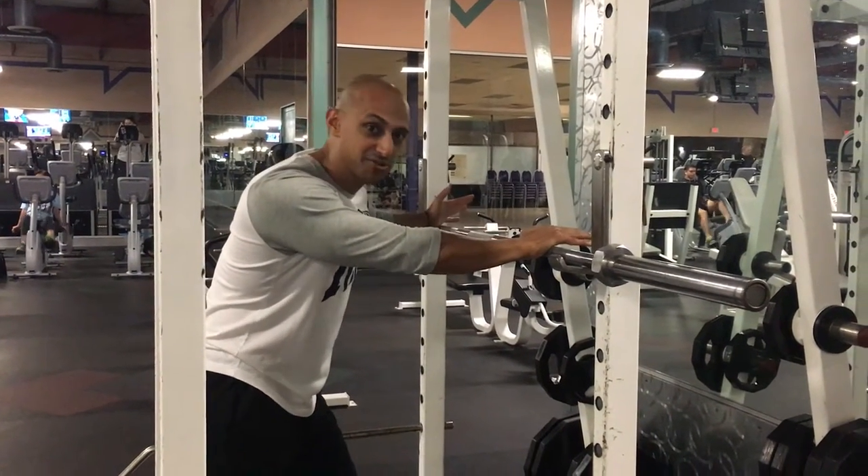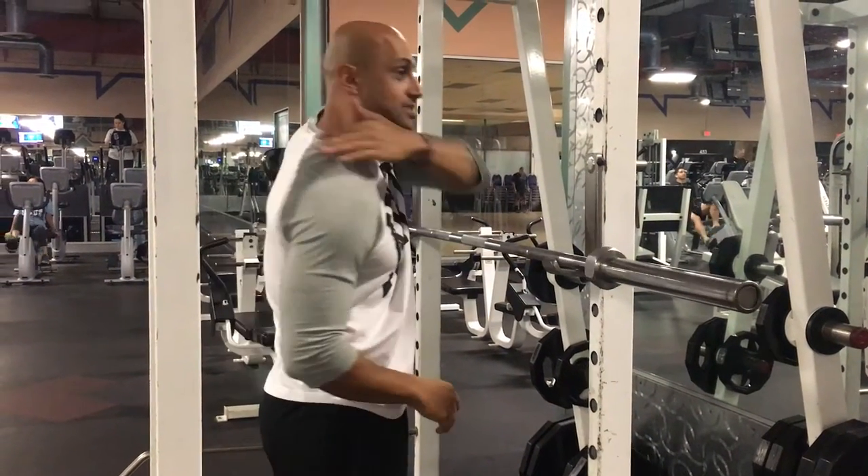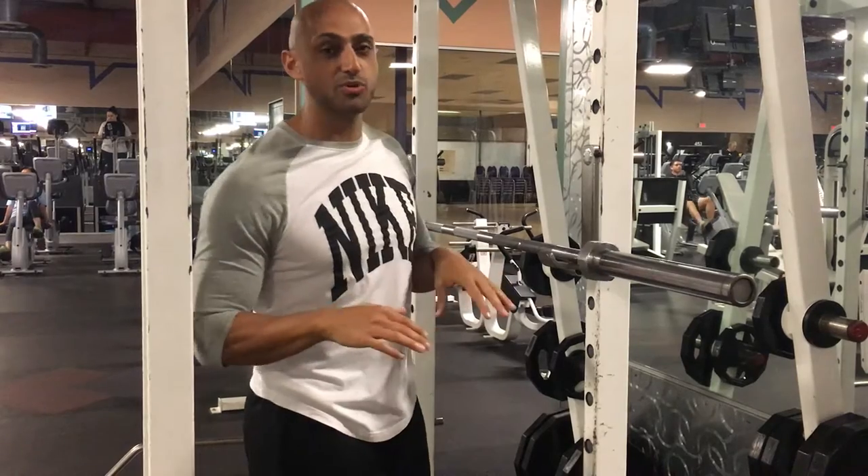We are going to learn how to squat properly. Some people do a high bar, some people do a low bar, which is a little bit lower. I like to go somewhere in between.